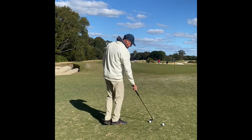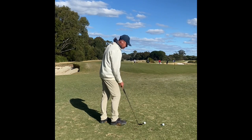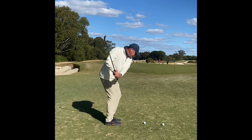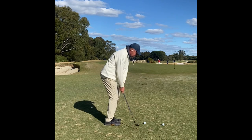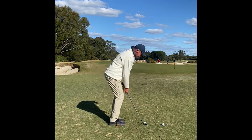Let me show you how to do that. Face open, back edge on the ground, thumb on top, activate the left shoulder. Once that left shoulder turns to the left — trigger — that club can slide, pull the ball up onto the face, and chipping becomes easy.